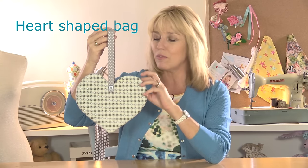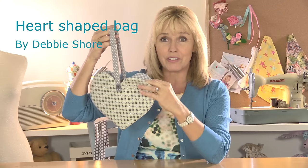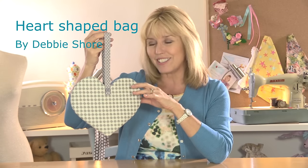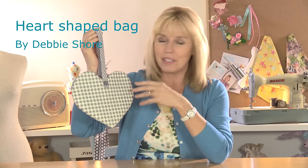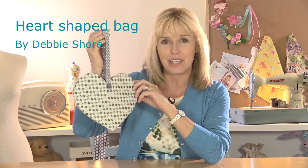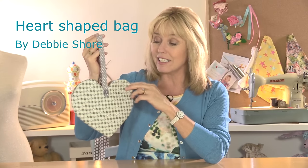This is a lovely little heart-shaped bag, all fully lined, with one handle that goes from one side to the other and that's attached with buttons. I'm going to show you how to create the perfect heart-shaped template, so you can make the bag in any size you like, even a longer, thinner one if you prefer. I'll show you how to line it and how to sew buttons on your sewing machine as well.